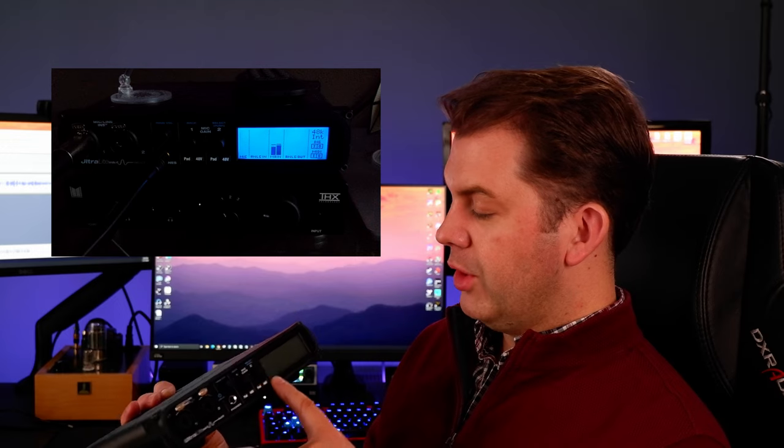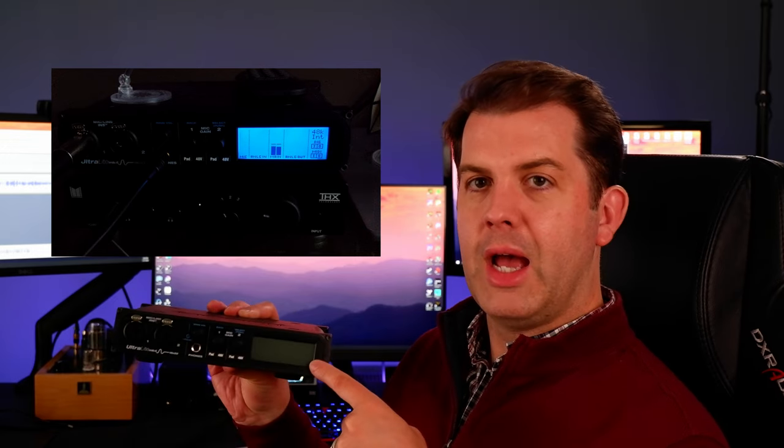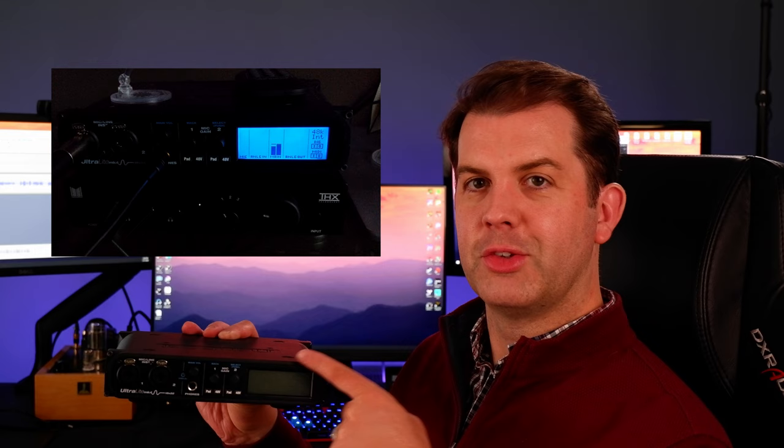The LCD screen is really nice — a good size that you can read from a pretty good distance. What I dislike about it is it's basically dark blue on blue, and there's no metering scale on the side. So you can see how high a signal is going, but with no numerical reference to anything else, which limits its usefulness.